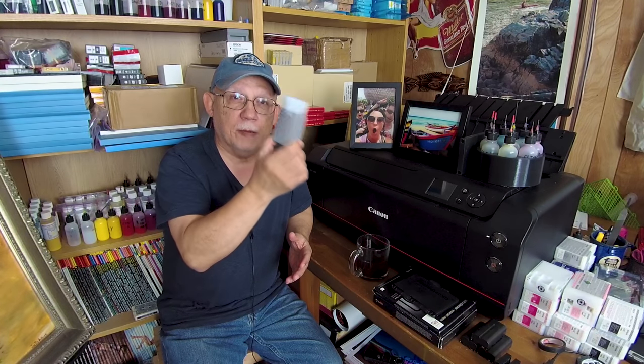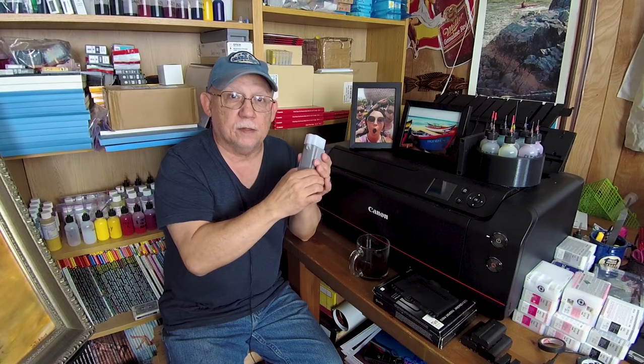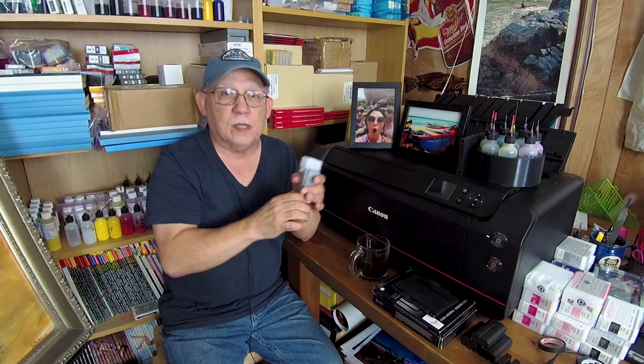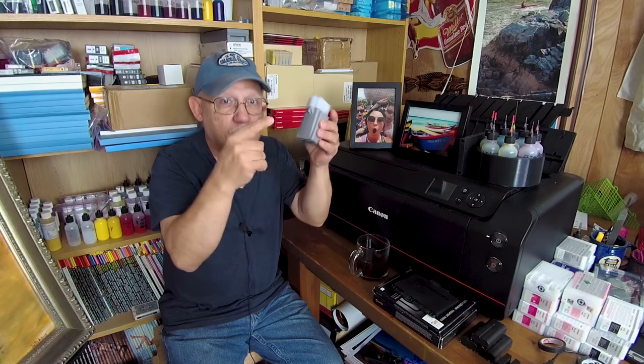Hello everybody, Jose Rodriguez here. I'm holding a Pro 1000 MT cartridge — this is an OEM original cartridge with the original chip in it. This cartridge comes loaded with 80 milliliters of ink, and the chip is designed so that when it goes empty, you get that red X. The cartridge is actually fully empty at that moment, which doesn't really happen much with other printers — they will always have some ink left.